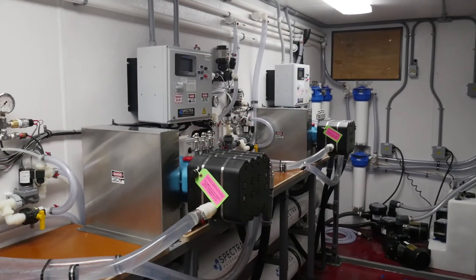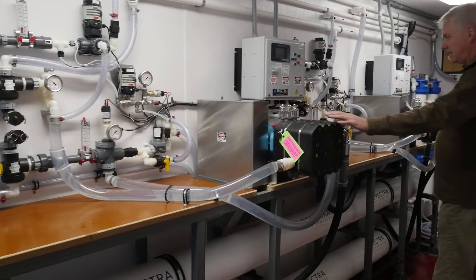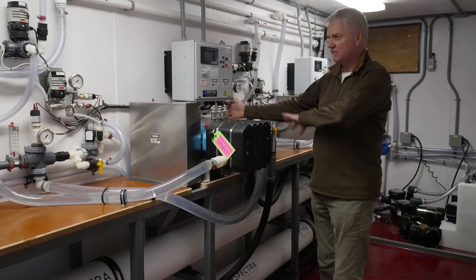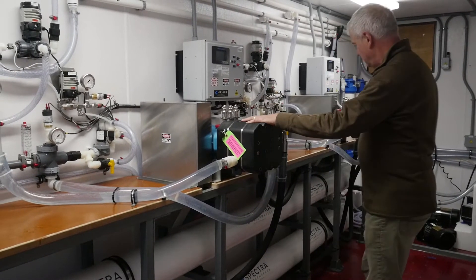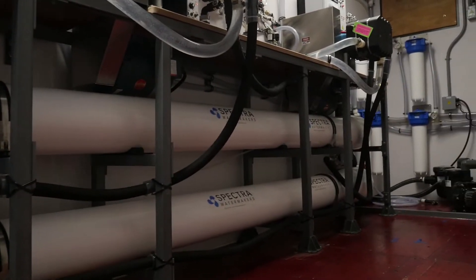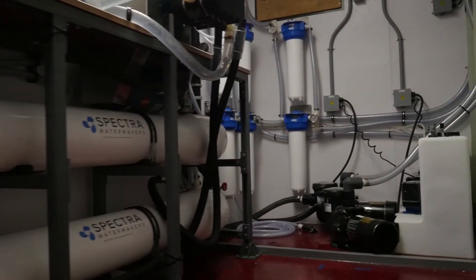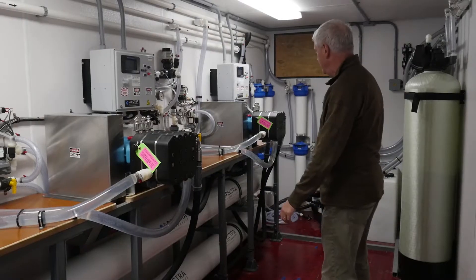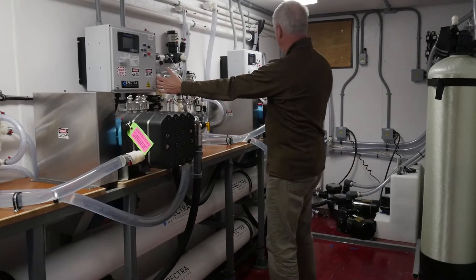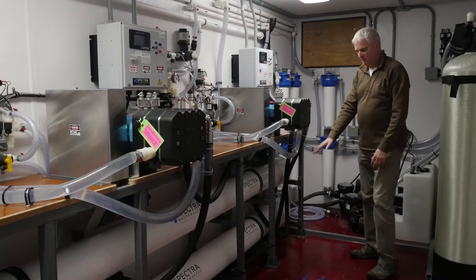What you're looking at up against this wall are two completely separate systems. One system from here over is a LB-10,000, working off of the top membrane. This top membrane housing has three 8 by 40 inch seawater membranes in it, and then this pump is working off of the system from here over, running off of the bottom membrane housing.